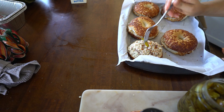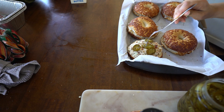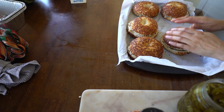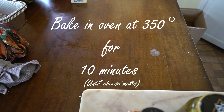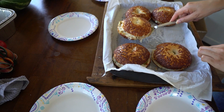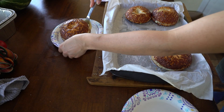I also added some jalapeños, so those are going in there as well. This dish really takes about 15 to 20 minutes of prep. Throw them in the oven for 10 minutes at 350°F, just let the cheese melt, and there you go — a beautiful presentation, so yummy and delicious.